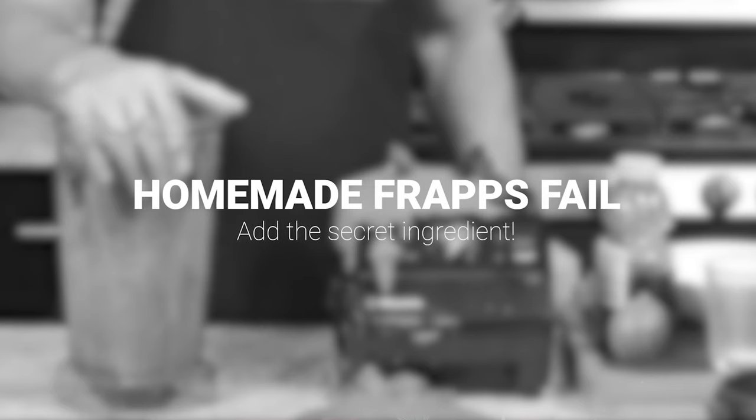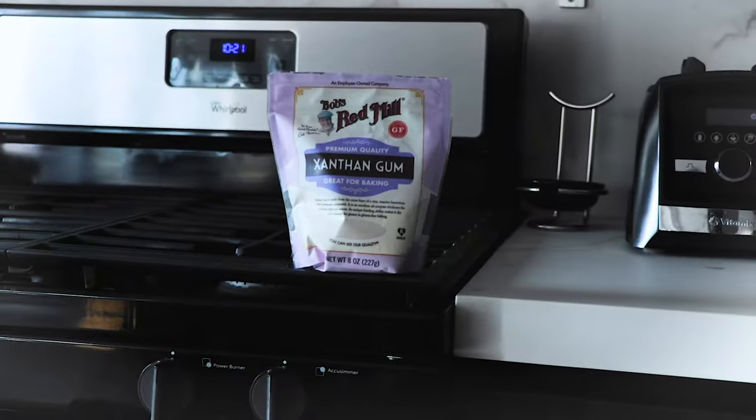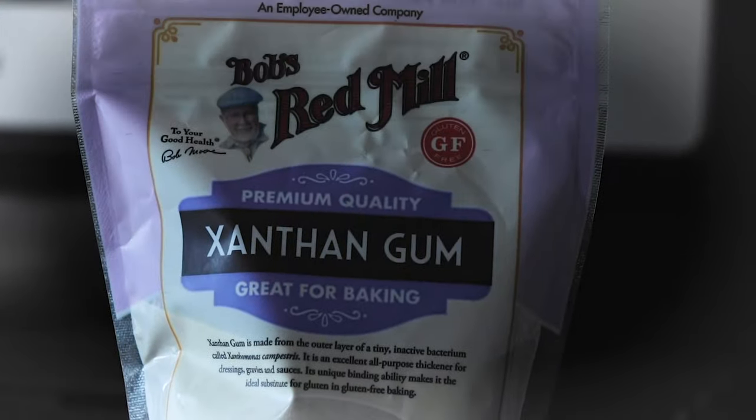If you try to make homemade frappuccinos and they're not homogeneous — like the sweet stuff is at the bottom and the ice is at the top — add xanthan gum. A pack of xanthan gum is not cheap, but it'll last you like 10 years, so pick one up. That's the secret to making homemade frappuccinos.